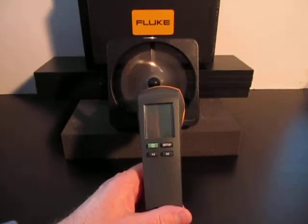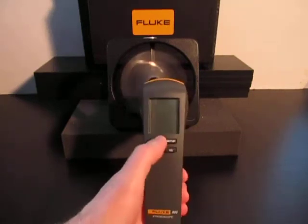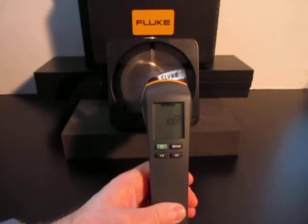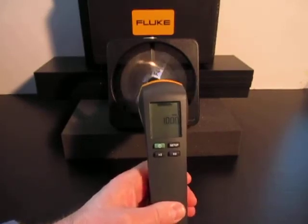Use the quick reference guide that comes with the 820-2 for assistance. First, turn on the 820-2 by pressing the green on-off button. You'll see the default flash rate of 1000.